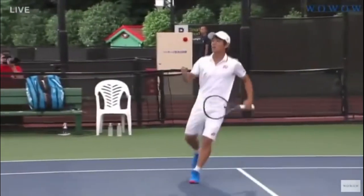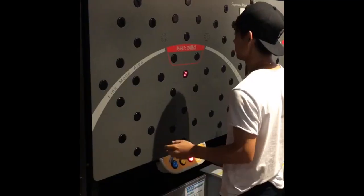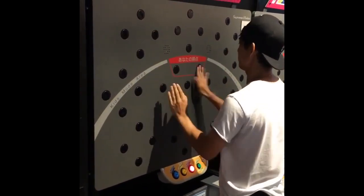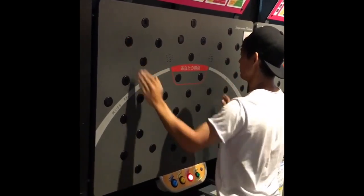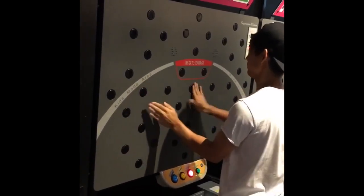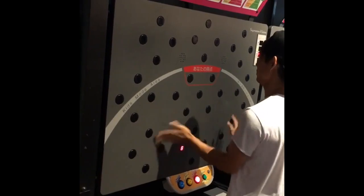Racket control is another aspect of Nishioka's game that is heavily influenced by forearm strength. Precise control of the racket enables him to manipulate the ball's trajectory, spin, and pace. By strengthening his forearm muscles, Nishioka can achieve a greater degree of control, allowing him to execute a wider variety of shots and respond effectively to different game situations. This improved racket control enhances his overall versatility as a player and increases his chances of outplaying his opponent.